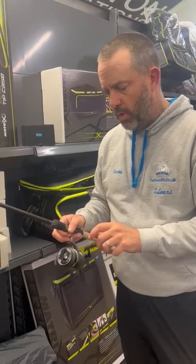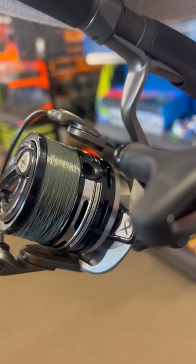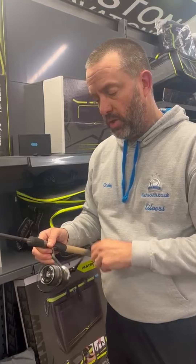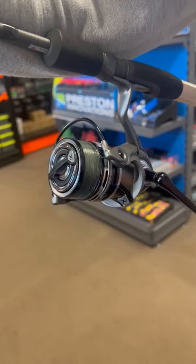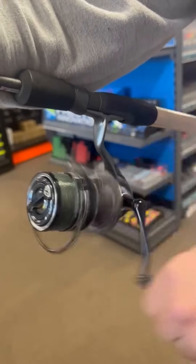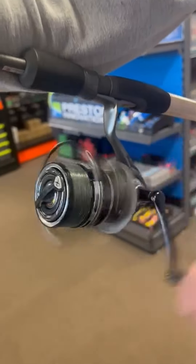Right, hi guys. Exciting new product from Matrix - their new HX Pro models, the 3000 and 4000 reels. Just finished spooling up the 3000. A couple of points are instantly noticeable: the line lay is exceptionally good. We didn't moisten the line and it's gone on really nicely. We've got some close-ups for you in the video from whilst we've been doing that.